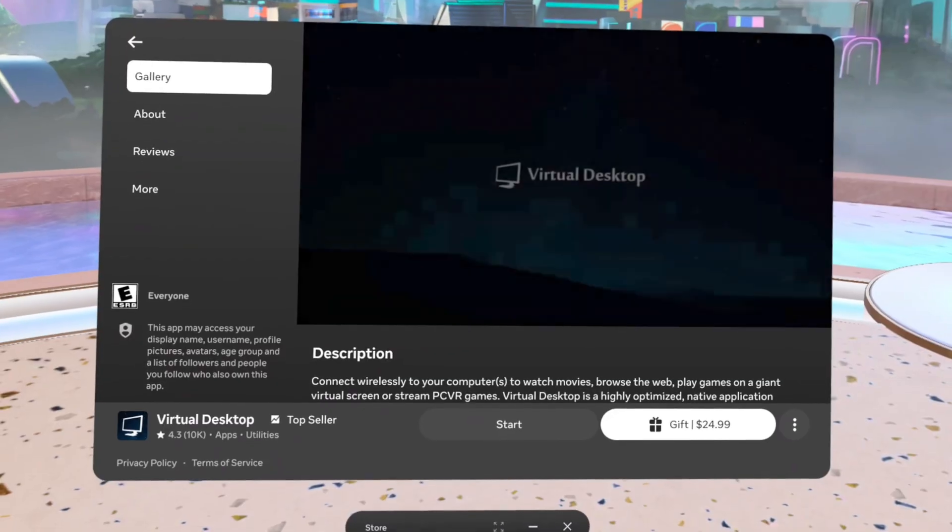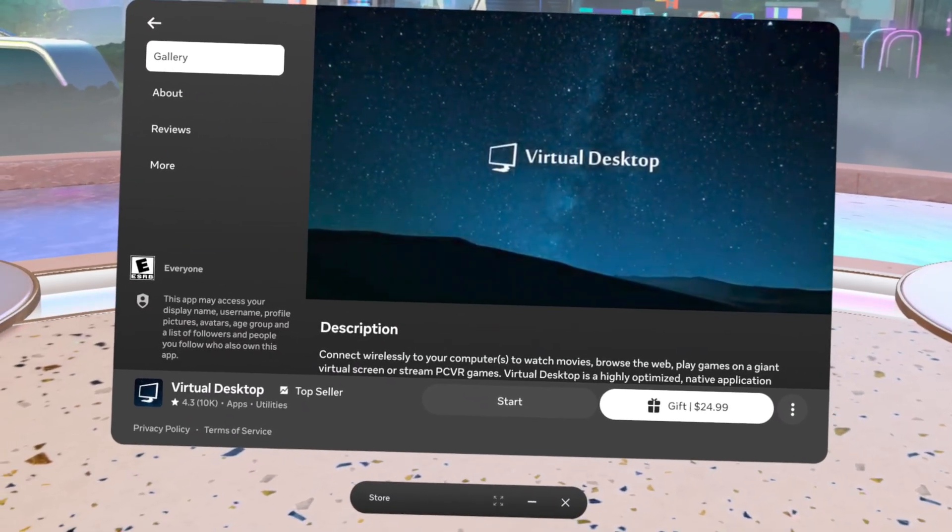Something I have tried that allows you to run both Meta and Steam games right from its main menu is Virtual Desktop. If you'd like to learn more about it, you're going to want to watch this video next.